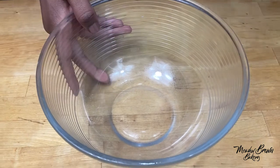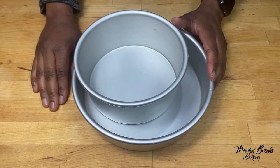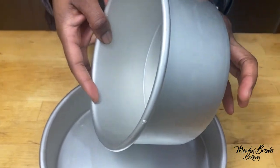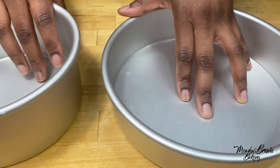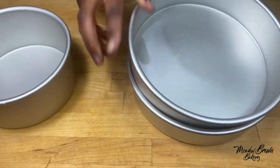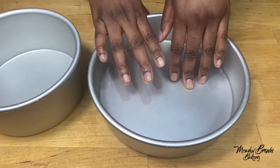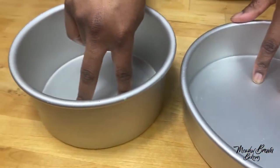Now we're going to talk about where you bake your cakes. When it comes to cake tins, there are so many on the market in so many different sizes — it can get really overwhelming. What I recommend are two sizes to start off with: the 6-inch round cake tin and the 8-inch round cake tin. These are great for baking sandwich cakes and I usually buy them as a set of two. The 8-inch one is the one I use the most, though it depends on your family size.